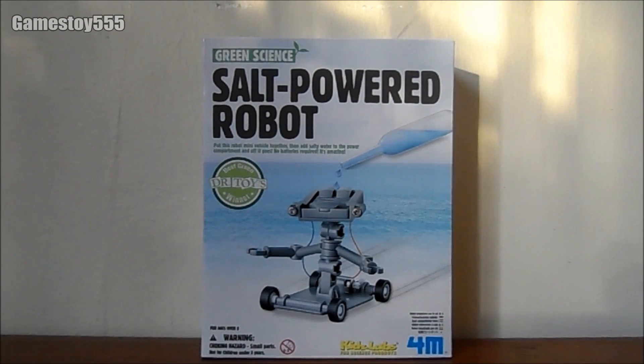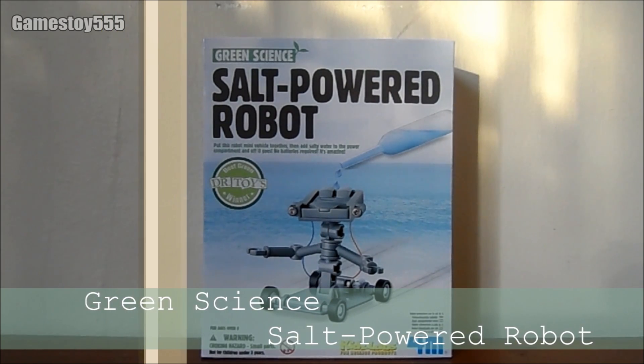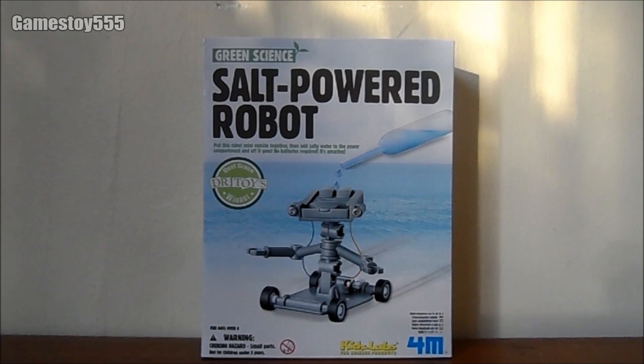Hey there, games are near! It is games of TripFabster! Welcome to the first episode of Clicky's Videos. And in this episode, we are going to unbox a very special product from GreenScience. It is a so-called robot.